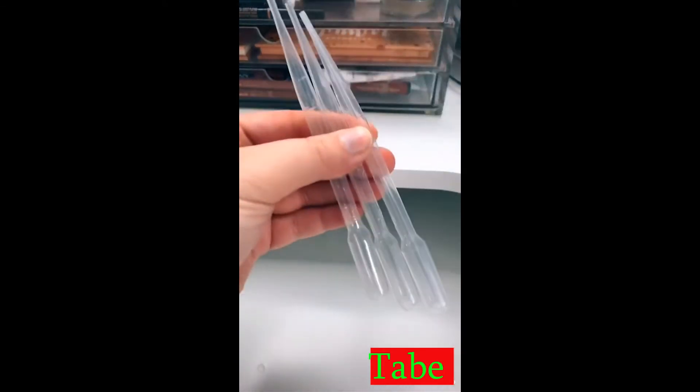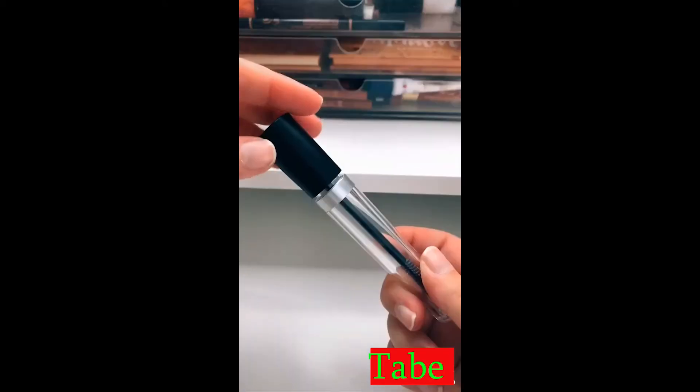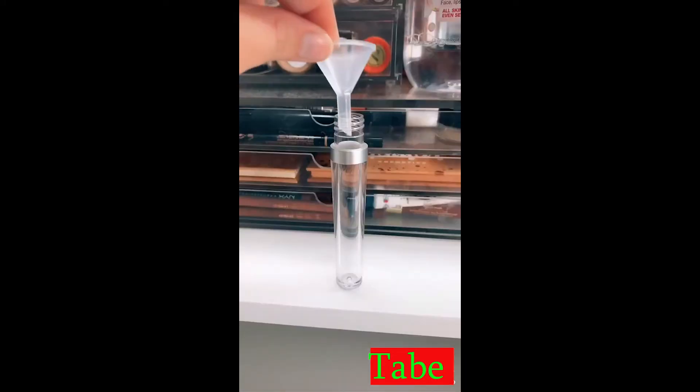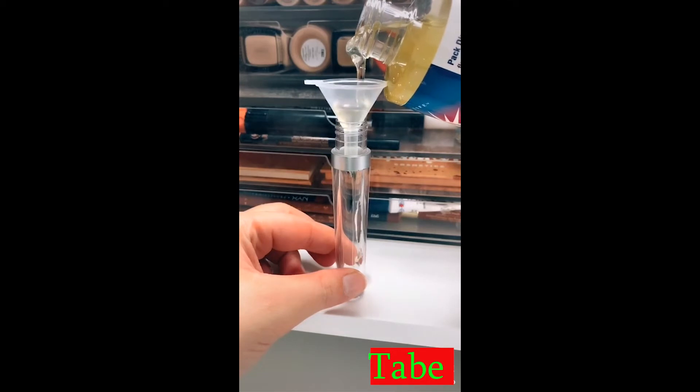It comes with some funnels, stoppers, empty mascara tubes, and wands. So let's try it out together. The first thing I did was put in the funnel and started funneling in the castor oil.